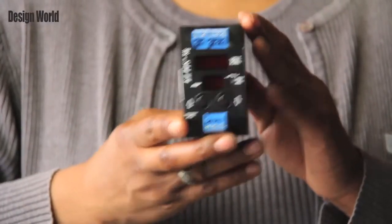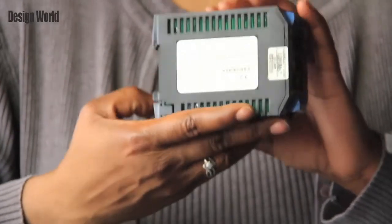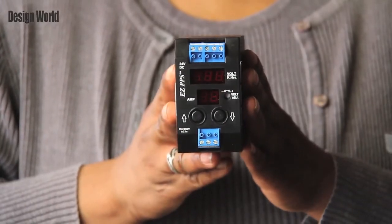Hello, I am Natasha Townsend, Associate Electrical Engineering Editor at Design World Magazine. This product demonstration is EZ Automation's EZ Compact Programmable Power Supply PPS with display case.